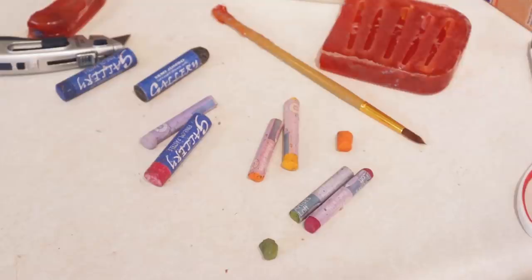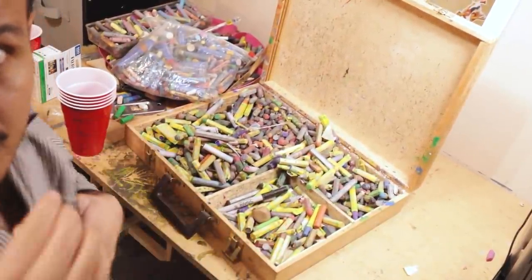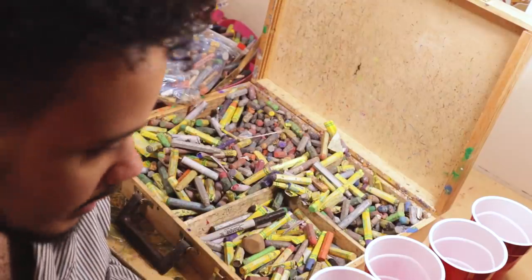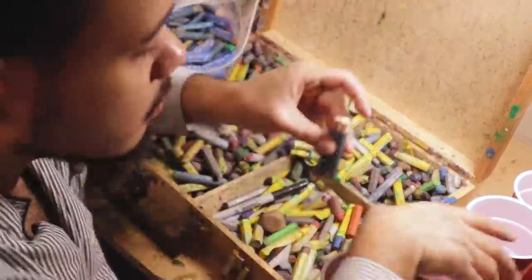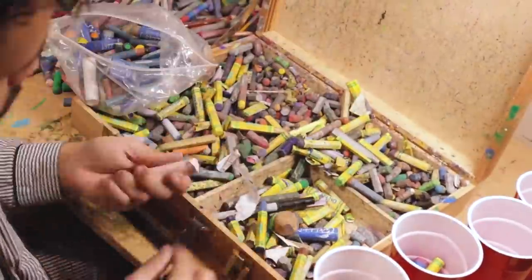Here are all the oil pastels. I have some red solo cups to go ahead and divide my colors. It's gonna take way too long to describe what I'm doing so I'm just gonna fast forward and show y'all. Pretty much I'm doing exactly what you think — just separating colors, like reds, blues, some browns. I wanted to make it crispy.